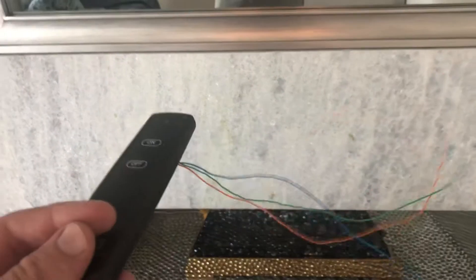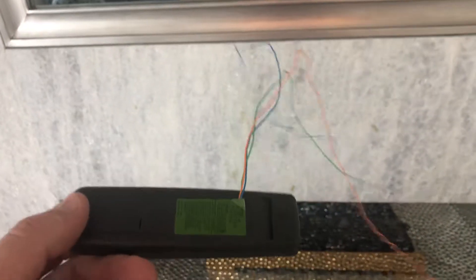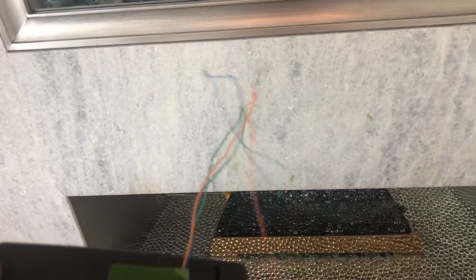We cannibalize the remote. We have opened up the remote and we've soldered a power wire, and we've soldered a wire to the button for on and a wire to the button for off.